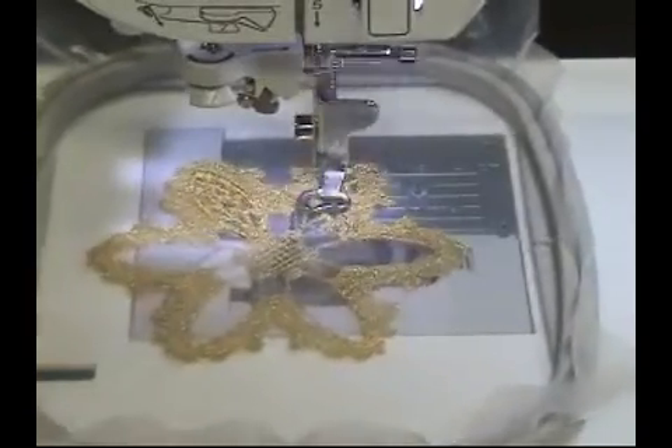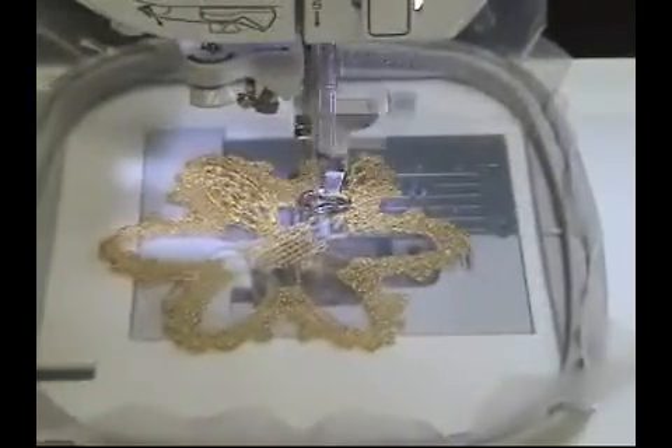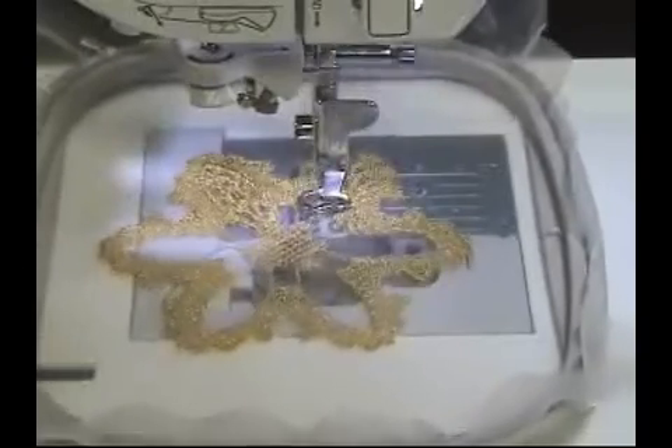Because metallic thread is thinner than rayon or polyester, you might need to adjust your top thread tension too. Make it a little tighter to accommodate the thinner thread.